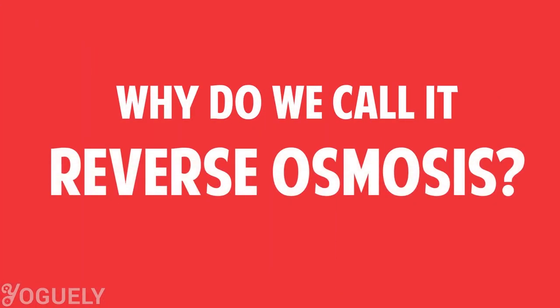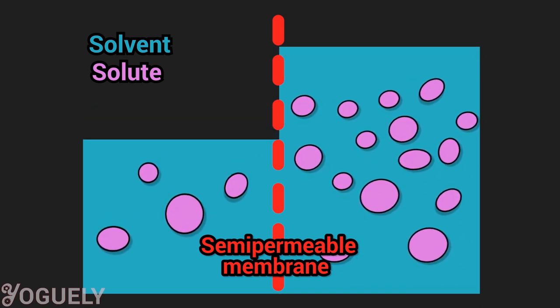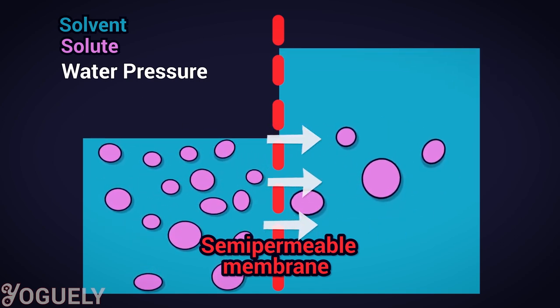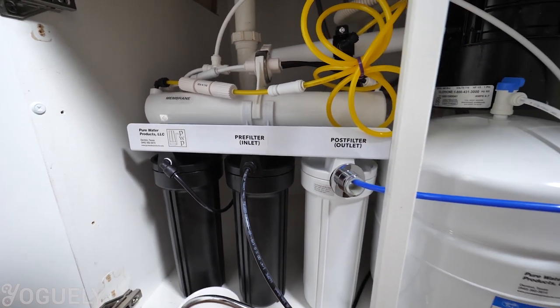Why do we call it reverse osmosis? We call it reverse osmosis because it's opposite to what wants to happen in nature. Solvents naturally want to move from a place of low solute concentration to an area of high solute concentration, continuing until the concentration is the same on either side — this is the natural process of osmosis. But if you manually apply water pressure in the reverse direction, you can overcome that natural tendency and push the solvent water from high solute concentration to low. Now you've done reverse osmosis — it's the principle behind how RO water filtration systems work.